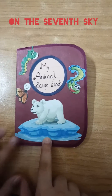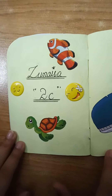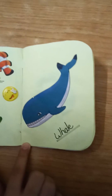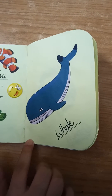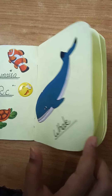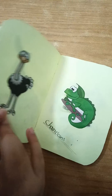Assalamualaikum, welcome back to my channel on the seventh sky. Today we are going to make a scrapbook of animals — a small booklet of animals. Its name is 'My Animal Scrapbook.'